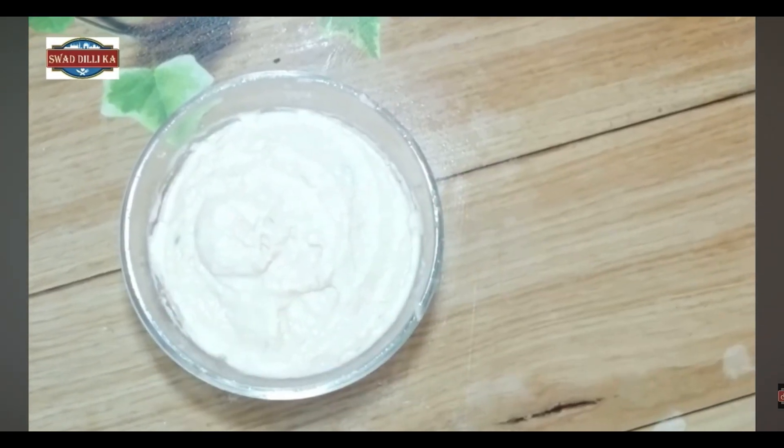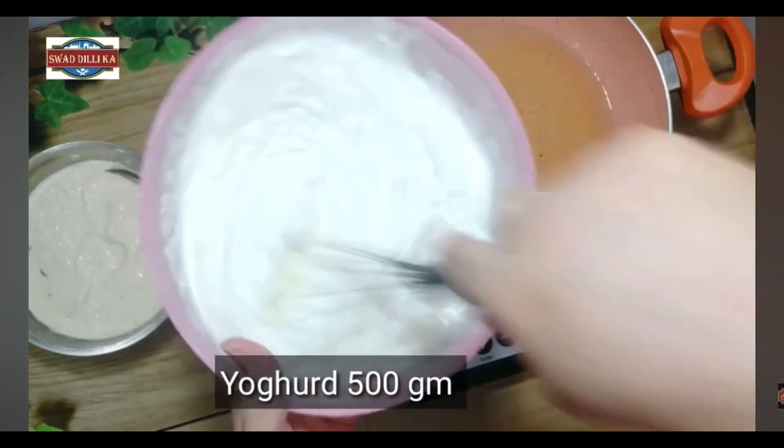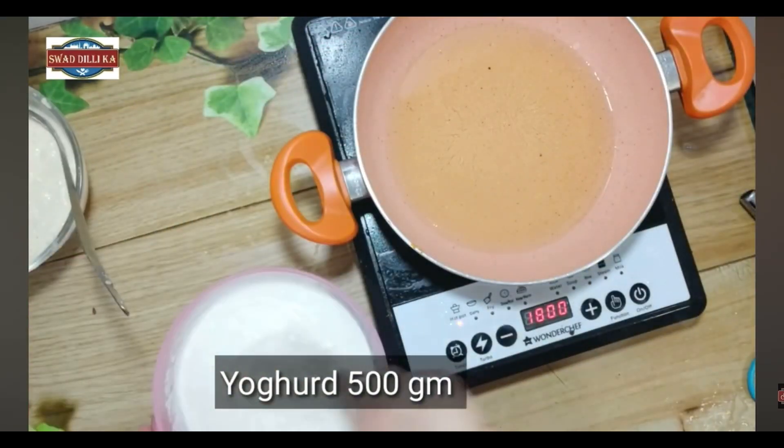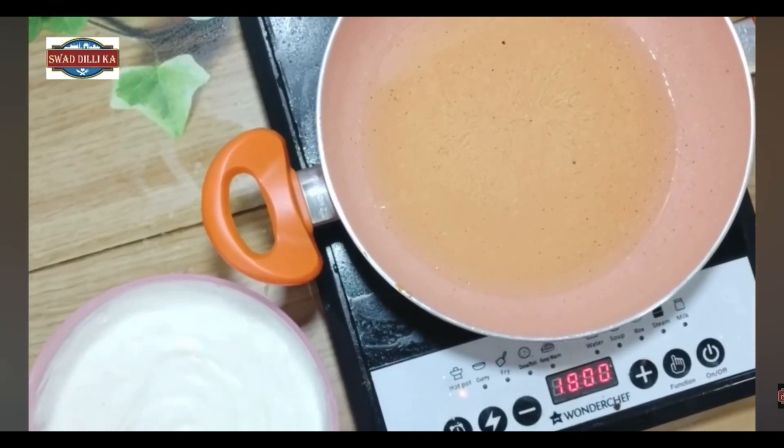It is a good place to add the leaves. We add the green shell and we add salt in it. We add black salt as well. Put it on a hot pan and we will put it in the water.